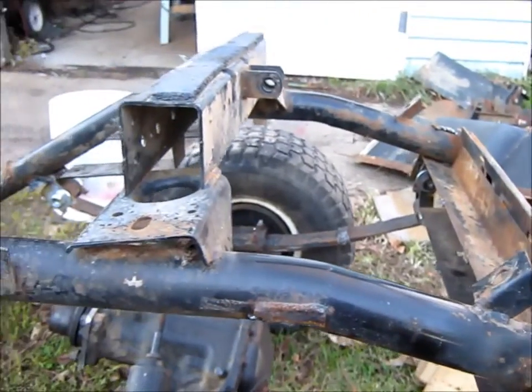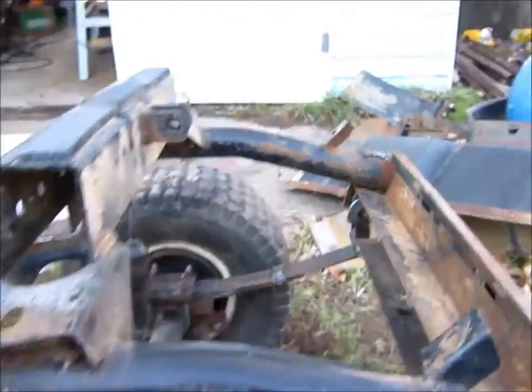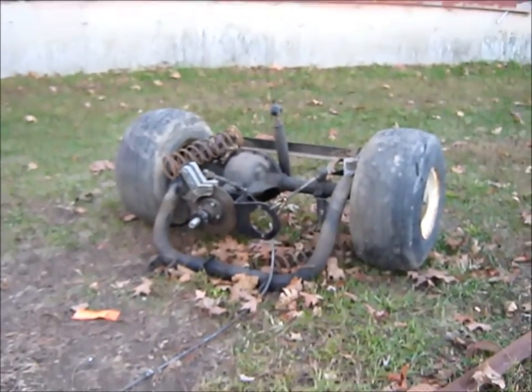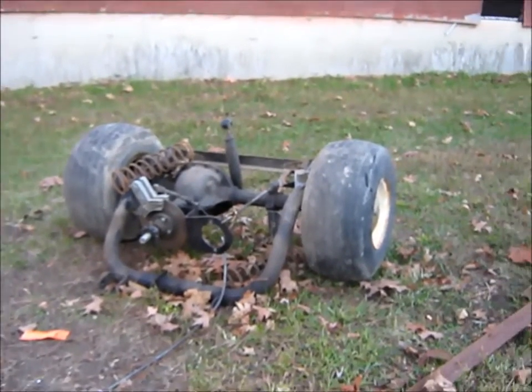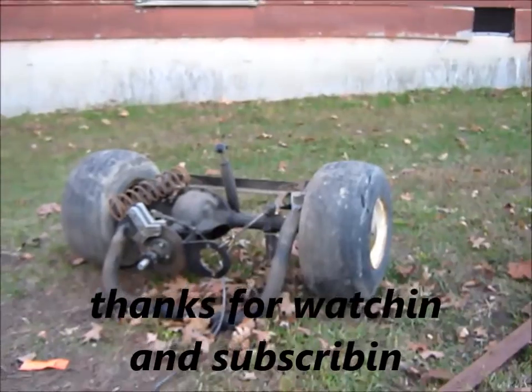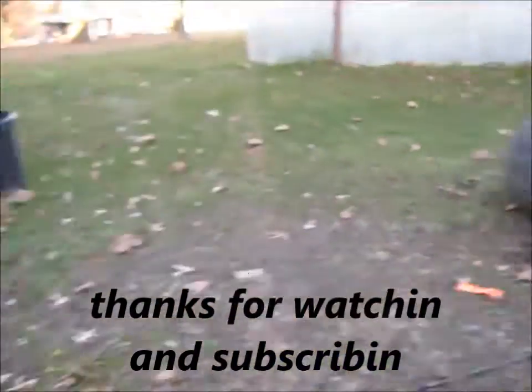That's what we're doing. I showed you a little while ago — maybe not a very good picture. This is the rear end that came out of it. It was a swing arm deal, it had some springs on it. So that's what we're taking out and changing. Might have been a mistake doing that but it's something to do.